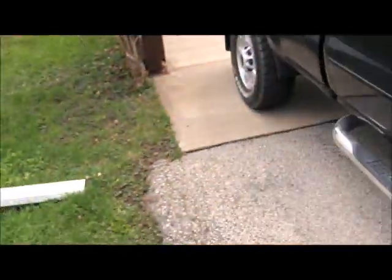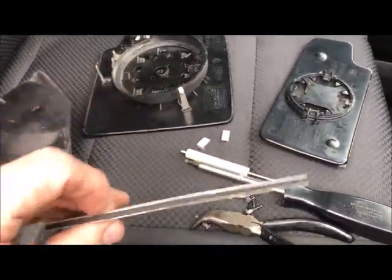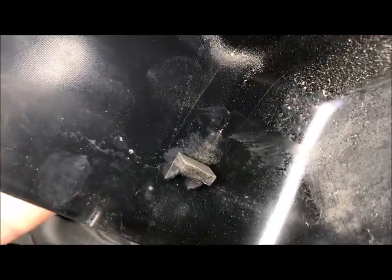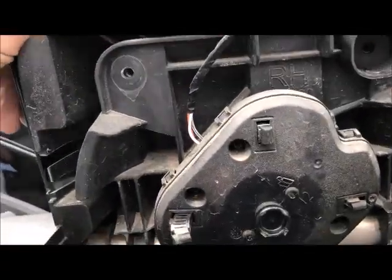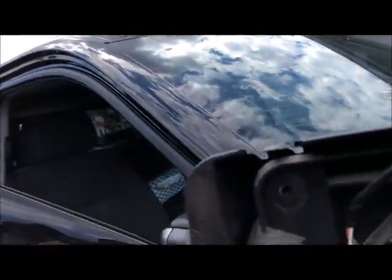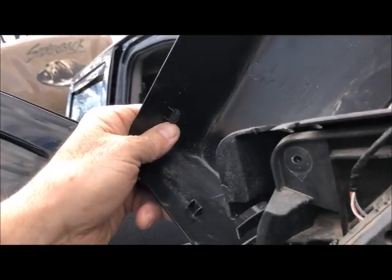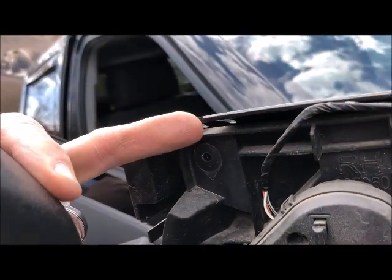I'll do that now and then I'll show you. This is the foam tape I got. I just cut two little sections and added them, one there and one there. I used brake cleaner to clean the plastic, get all the dirt and stuff off. Those little foam pieces will sit just like this on those little fingers.